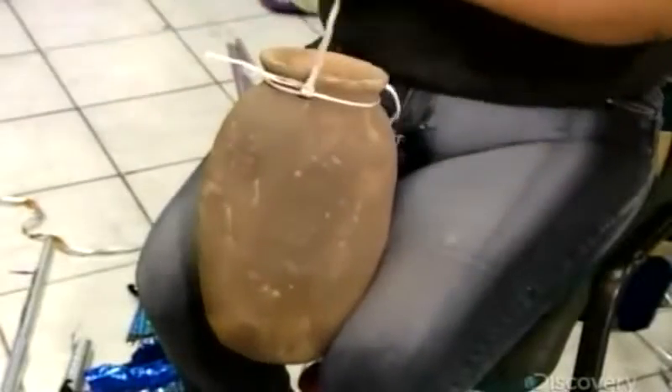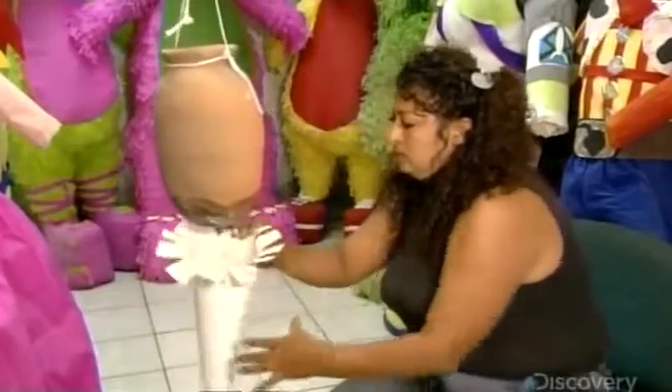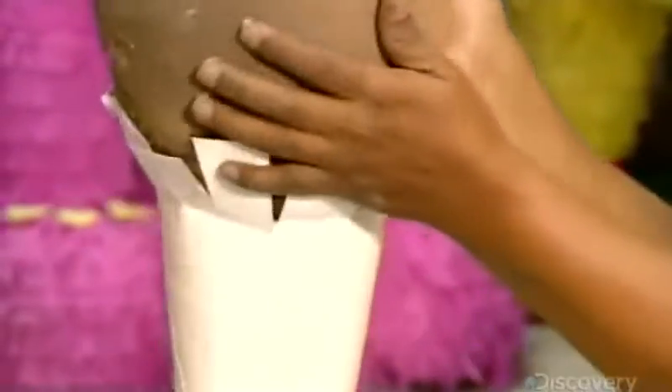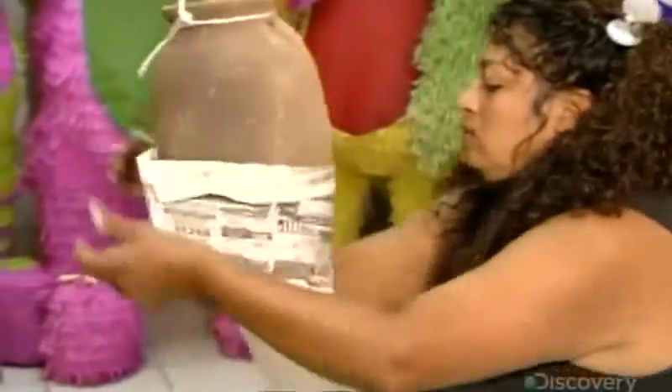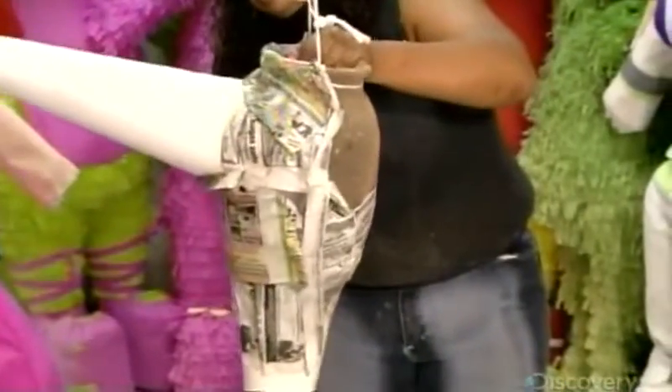The traditional way to build one starts with a clay pot suspended from a string. The piñata maker glues cardboard shapes to it and secures them by gluing on pieces of newspaper. Then she covers the rest of the pot, and when the glue dries, she decorates the surface with colorful paper.